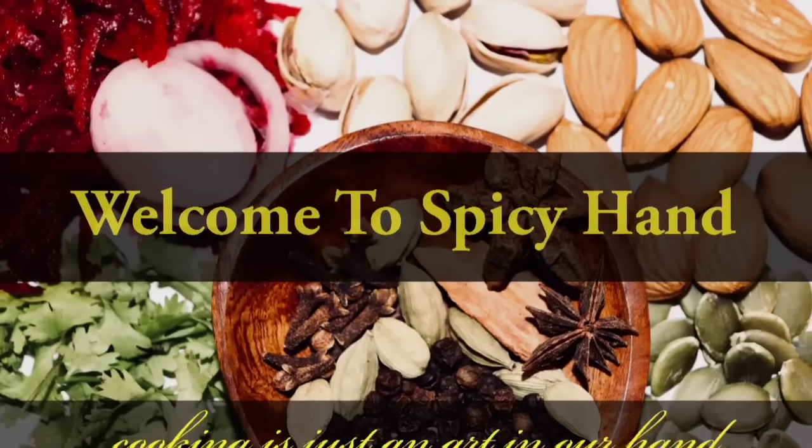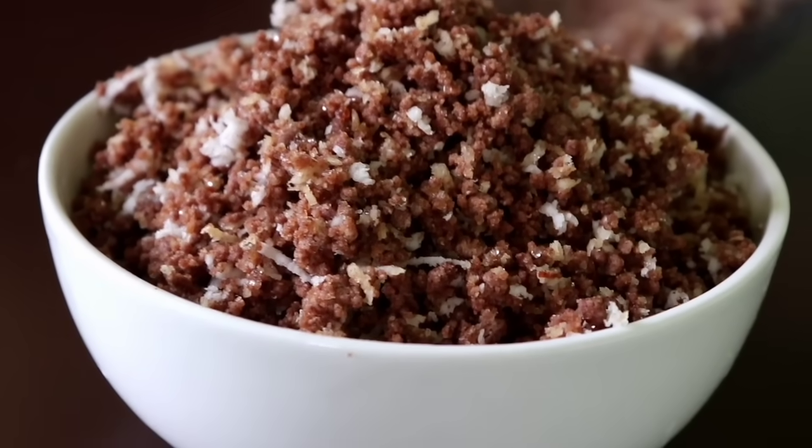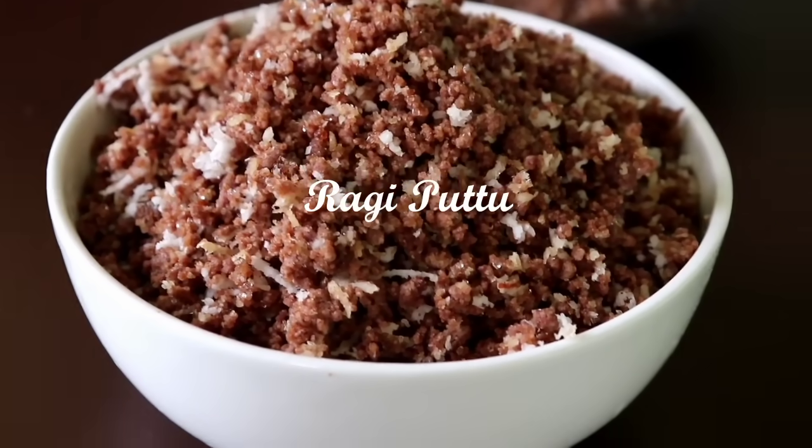Hello friends, welcome to Spicy Hand. In this video, we will see a healthy recipe. A healthy recipe is also a tasty recipe. Let's see how you can do it.